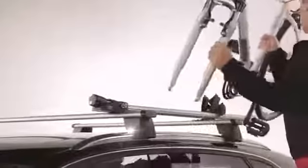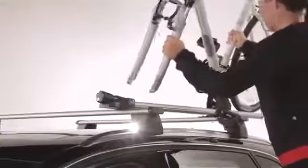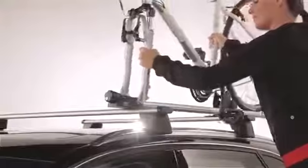Insert the bicycle's front forks into the clamping jaws while placing the rear wheel onto the rail of the bike rack. Be sure the front wheel forks rest evenly against the rack, then turn the knob clockwise, closing the clamping jaws to hold the bike in place.